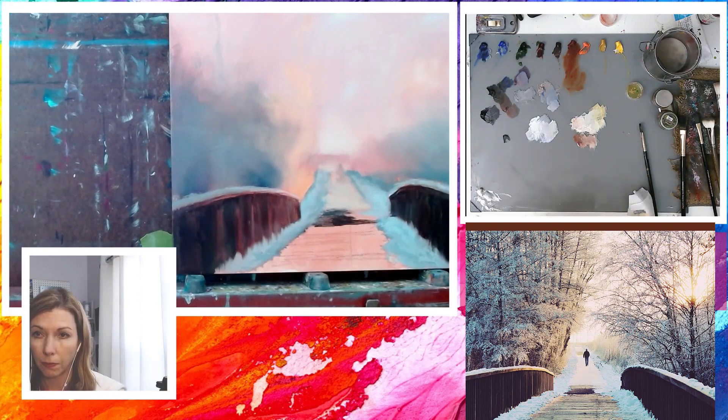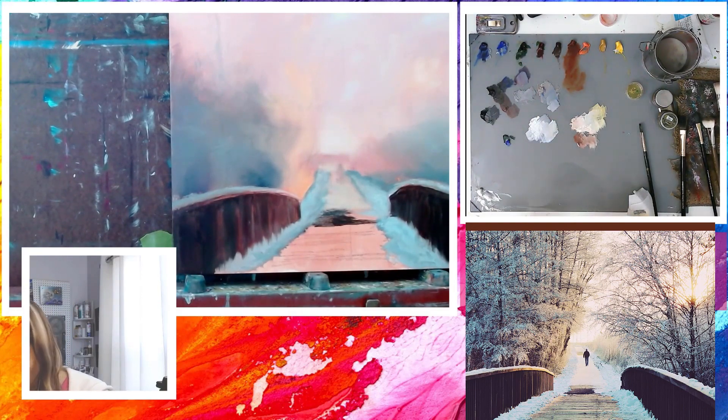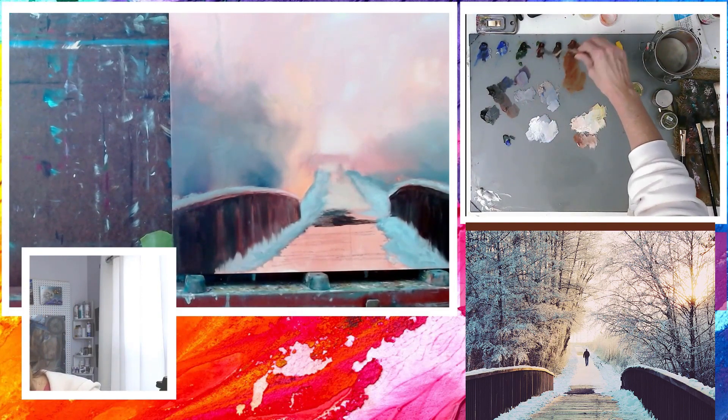I'm taking some sap green, cobalt blue, and a little alizarin crimson plus titanium white to make a brownish green mixture for the wood planks that are in the light.